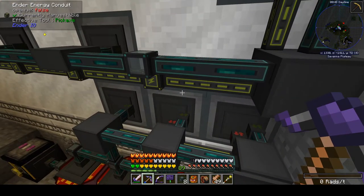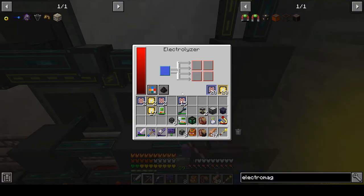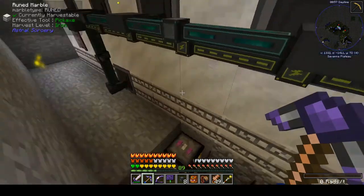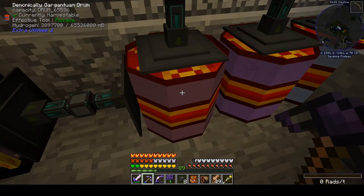Now we've got three electrolytic separators — or electrolyzers as they're called here — from Nuclear Craft making hydrogen. So now what's our burn rate on hydrogen look like? We are still burning through hydrogen pretty fast.